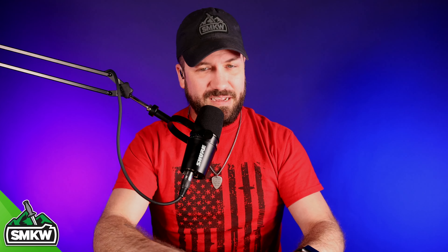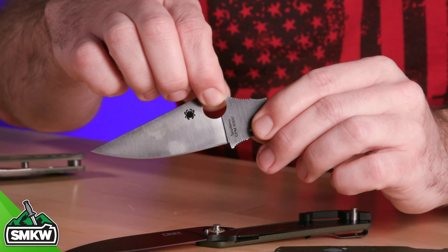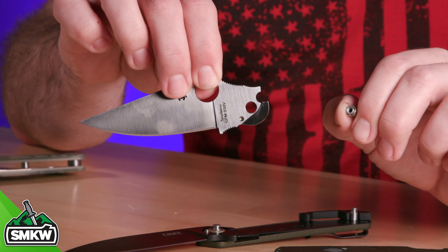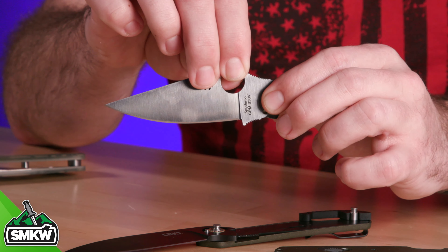The last kind of pivot is a bushing pivot, found on several Spyderco models as well as the beloved Chris Reeve Sebenza. Here's a great example of those bushing pivots on this Spyderco Paramilitary 2 — that pivot just slides right out of the blade pivot hole and slides back in, then it's tightened down with screws on each side of the handle scale.